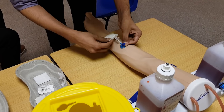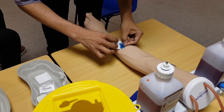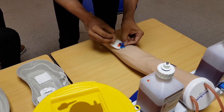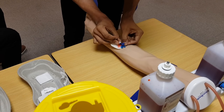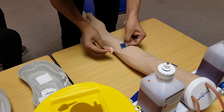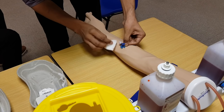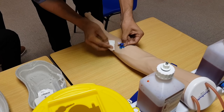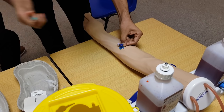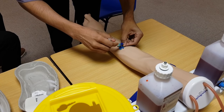Once the full cannula is inside, open the tourniquet and place a gauze piece just beneath it so that blood will not come onto the patient's hand. Then take out the needle and throw it in the sharps bin. Close the white cap. If one or two drops fall on the gauze piece, don't worry — clean it nicely, because if there is any blood your Tegaderm will not stick. Before you apply the Tegaderm, make sure to flush it — open it and just flush it.